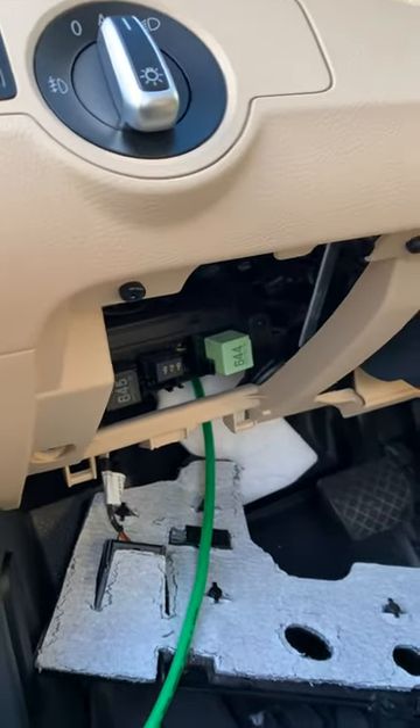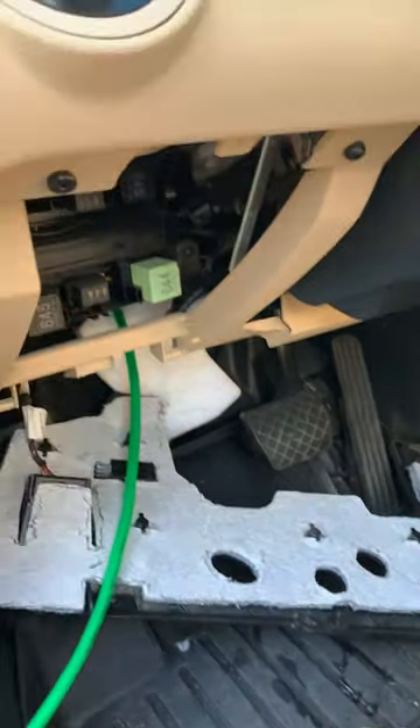Hopefully this video helps. This insulation piece was the most confusing part for me.